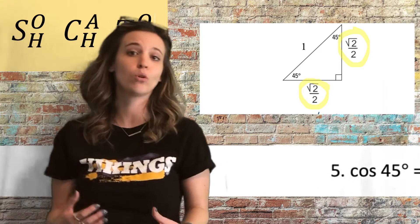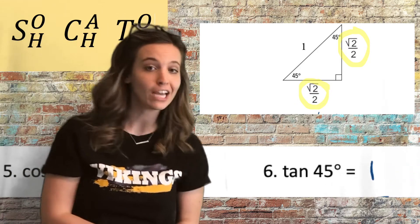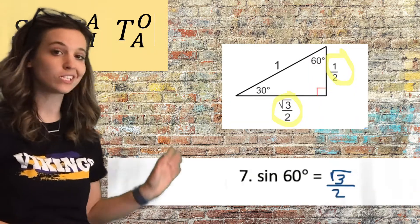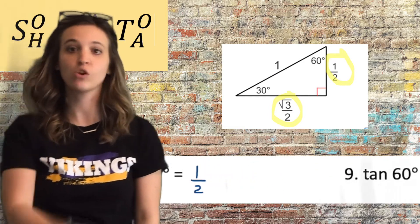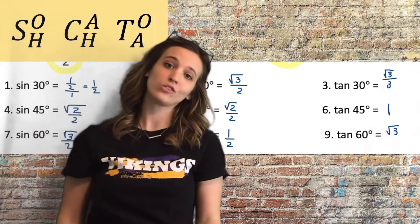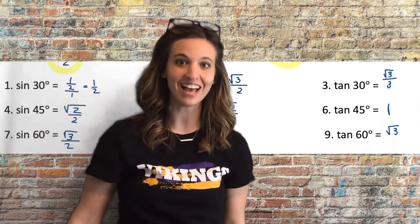For the 45-degree angles: sine of 45 degrees is root 2 over 2, cosine of 45 degrees is also root 2 over 2, and tangent of 45 degrees is 1. For the 60-degree angles: sine of 60 degrees is root 3 over 2, cosine of 60 degrees is one half, and tangent of 60 degrees is root 3. That is our warm-up quick review. Let's see what Ms. Peart has to say to start this lesson.